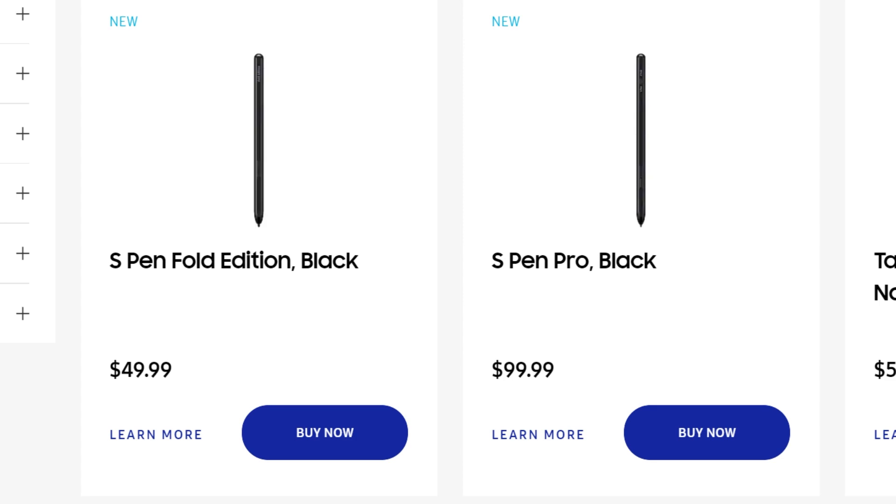The case has also had a lot of scrutiny, as some people simply do not like it. With the other case options that Samsung offers for the Fold 3, it is going to cost you an arm and a leg and not give you the high quality that you really deserve.